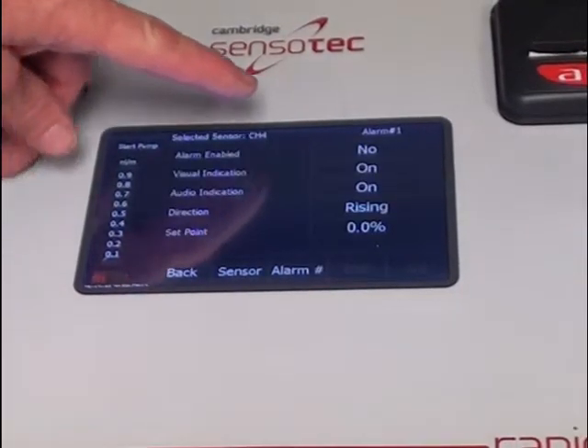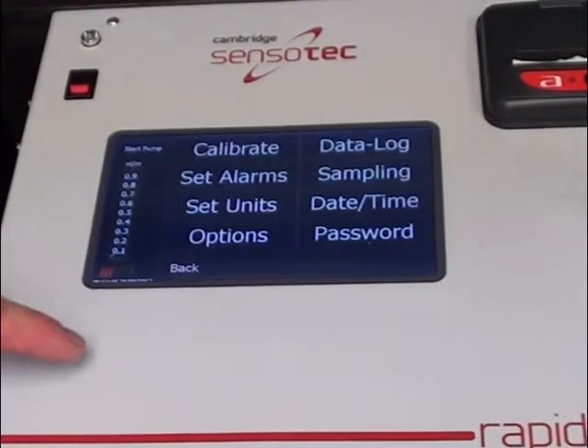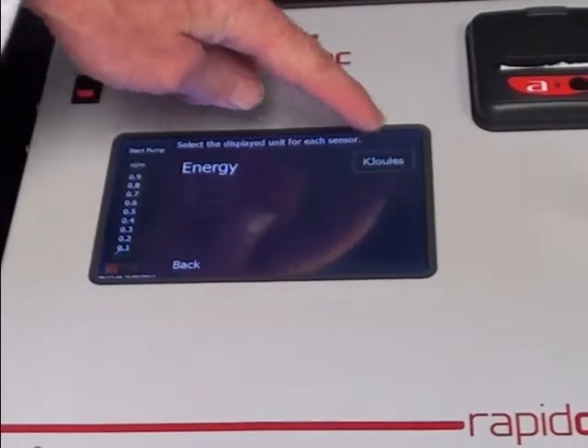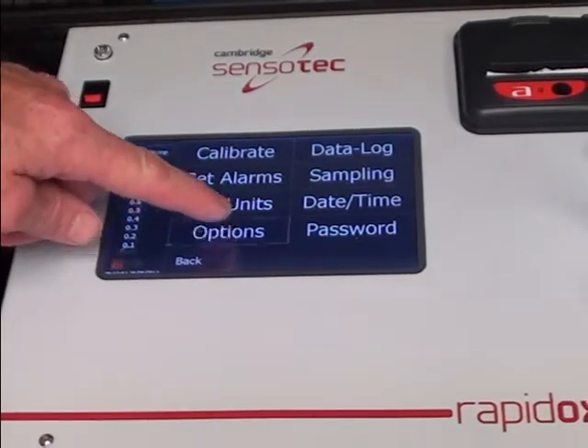Visual and audible warning alarms can be programmed for each gas sensor channel. Set Units gives you the choice to select your default measurement parameters for each sensor. A range of custom options are available, such as pump speed and screen appearance.